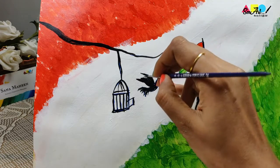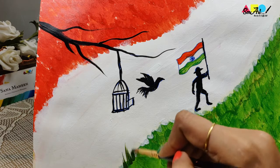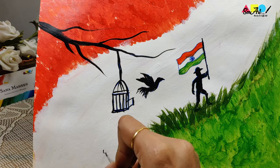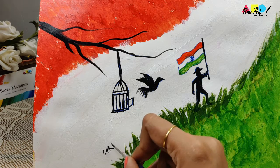With this beautiful painting, I wish you all a very happy Independence Day! Do not forget to subscribe to the channel and press the bell icon to receive notifications for all my future uploads. Happy painting!